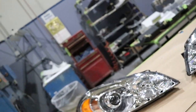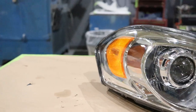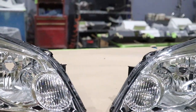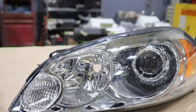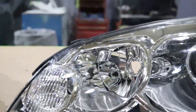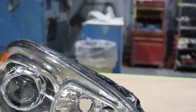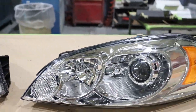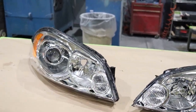Alright guys, we've got a finished product for you here. It's our first retrofit, so don't judge us too badly — this is kind of a practice run for the car. Here they are: passenger side, driver side. Came out pretty good. We still have to put the bulbs back in, but these are pretty much done now. Now we're going to show you what they look like on the car, and that'll be it.